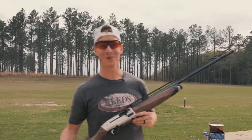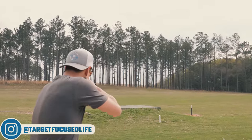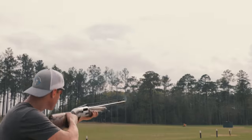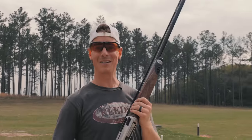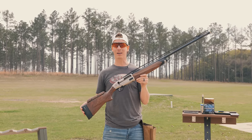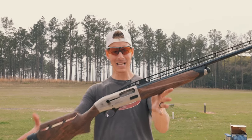Hey, what's up everyone? Welcome to Target Focus Life. Today I have a shotgun that promises to be able to shoot trap, skeet, and sporting clays. This gun promises to do all three. It is the Beretta A400 XL Multi-Target. So if you're looking for an in-depth and detailed review, you've come to the right place. Let's go!